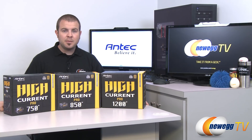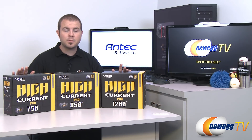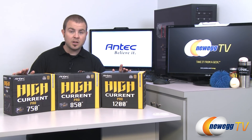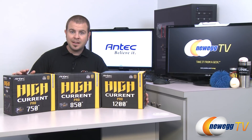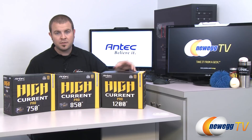Hi everyone and welcome back to Newegg TV. My name is Paul and today I'm going to be doing an unboxing and overview of these three power supplies. This is the Antec High Current Pro series of power supplies. They are all 80 Plus Gold certified and I have the 750 watt, 850 watt, and 1200 watt versions here.